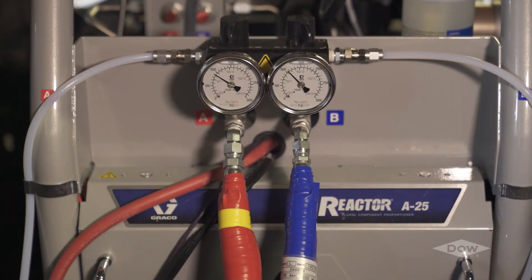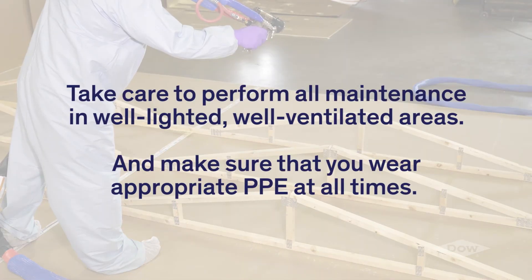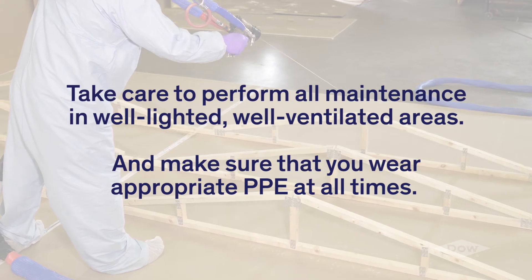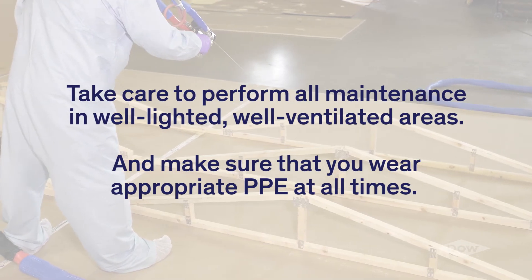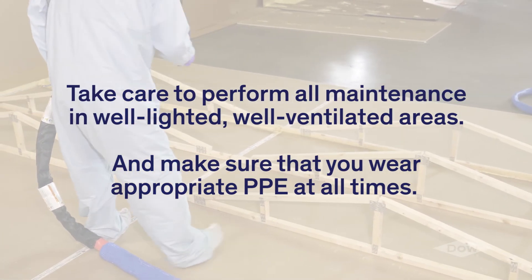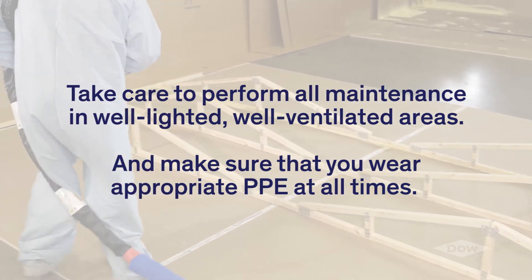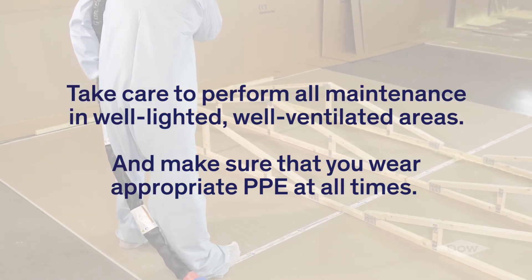During maintenance of dispensing equipment, it is possible to become exposed to unreacted isocyanate and polyol. Take care to perform all maintenance in well-lighted, well-ventilated areas, and make sure that you wear appropriate PPE at all times. Many of the components of chemical dispensing systems contain the chemical components under pressure. In order to eliminate the potential of generating a mist or vapor, be sure to depressurize all systems before performing maintenance.